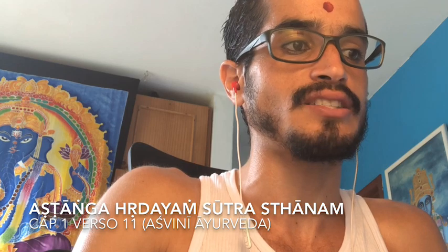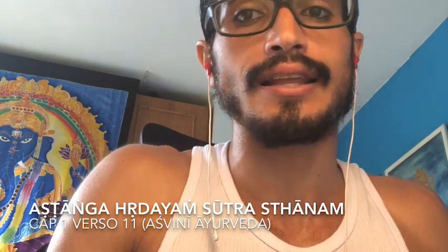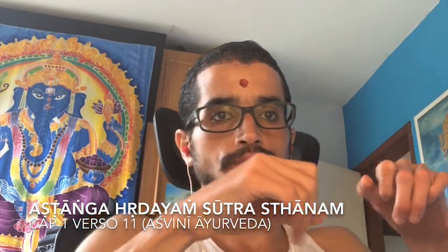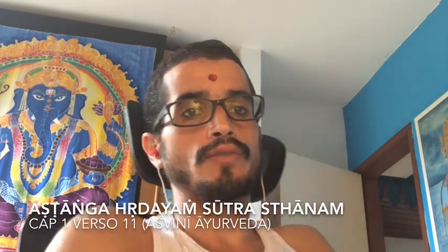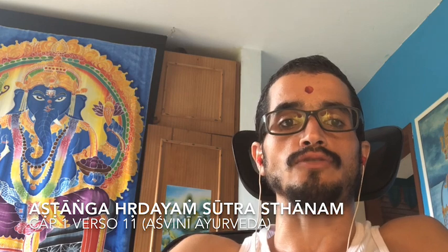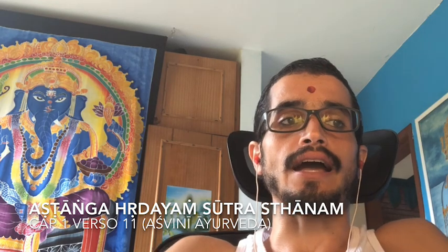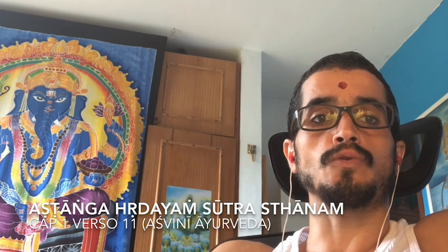A gente vai entender o sasneha tikshoshnam como um conjunto, que deve ser entendido que nem uma bicicleta tandem — duas pessoas andando juntas e não exatamente duas bicicletas andando separadas. Sasneha não é exatamente snigdha. Nos livros em geral, falam que sasneha significa 'um pouco oleoso'. Aqui a definição é que vem acompanhado de óleo.